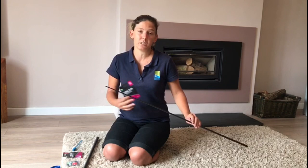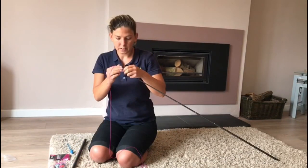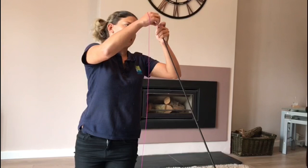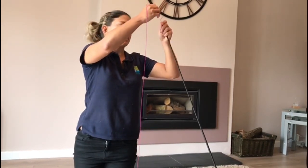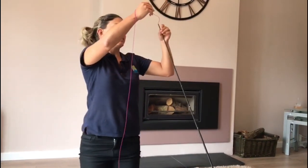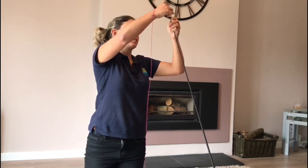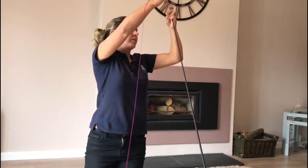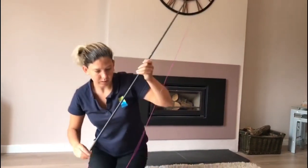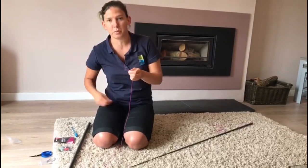First things first, we've got to thread the elastic through the top kit. Easy enough if you've got nothing in, but if you've got old elastic in, don't think you've got to pull it out. Just tie your new elastic to the old elastic and pull the bottom and it threads through. Now I'm going to thread the elastic through — it's nice and dry so it goes straight in. Before I go any further I'm going to tie my Dacron bead on the end, just so I can pull it through without having to worry about pulling the elastic all the way through.